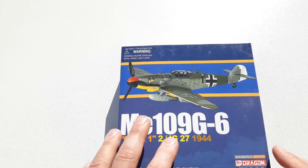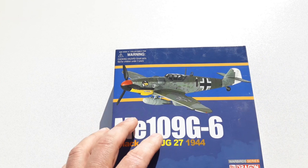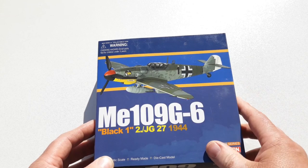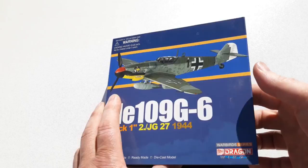Over 800 were also built post-war for the Israeli and Spanish air forces. This is the Warbird Series by Dragon. I actually bought this second hand and paid 30 dollars including postage, which I thought was a pretty good deal. This is the G-series, which I think was the most produced of all the variants. It's Black One of JG27, 1944.